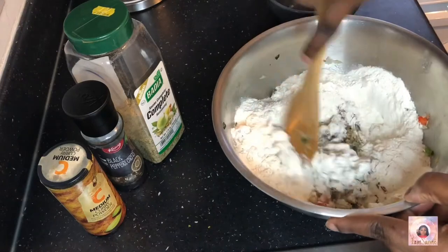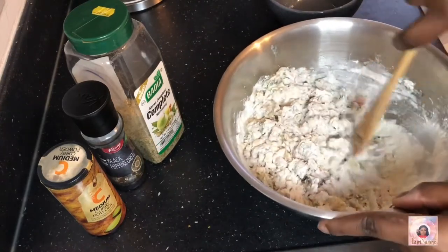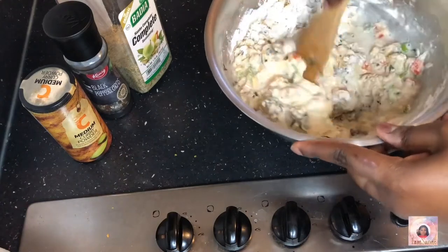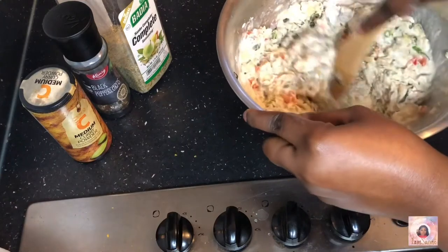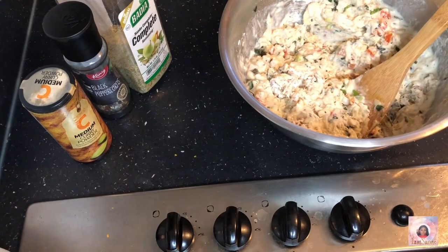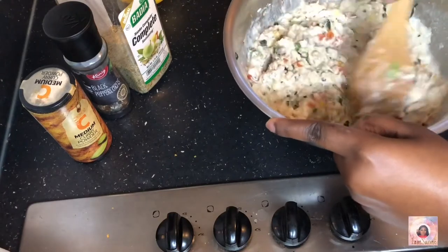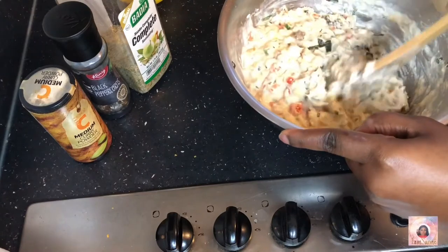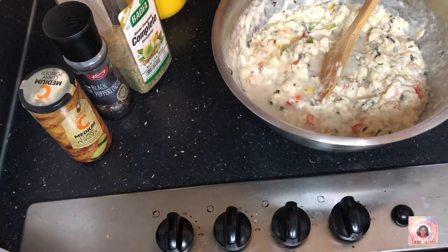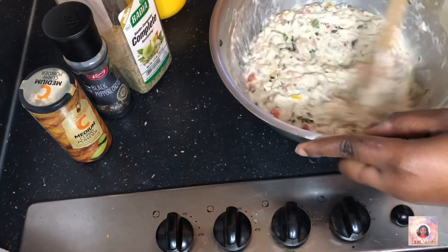I know some people like having flat fritters or flat fish cakes, but that is not my style. I like fluffy sawfish fritters — I want them to look like balls. Now we're adding some water. Everything, including the ingredients list, will be in the description box. I use just under two cups of water. You slowly add the water because you don't want to make the batter too loose. You keep adding water until it gets to a consistency you like — not too loose, but not too thick.